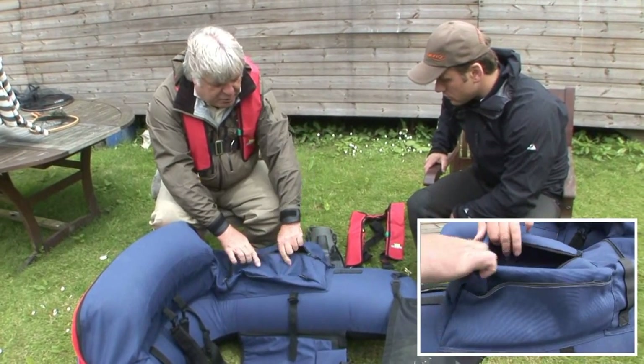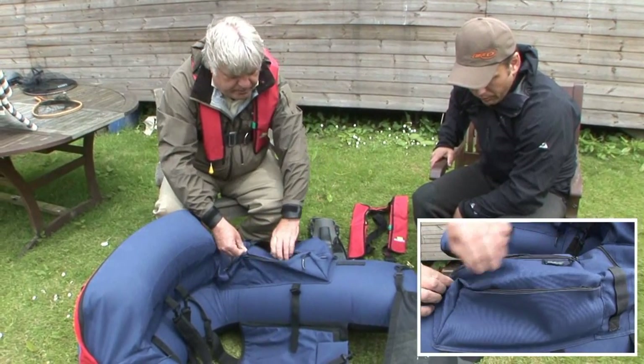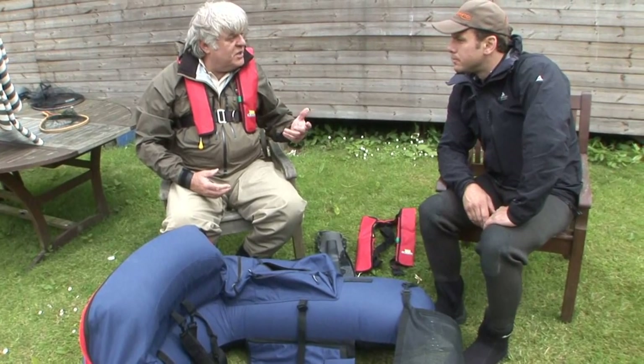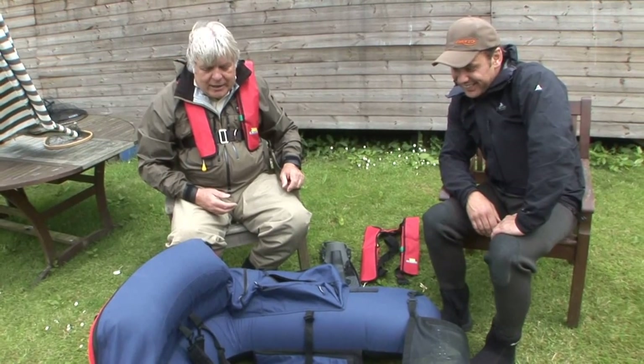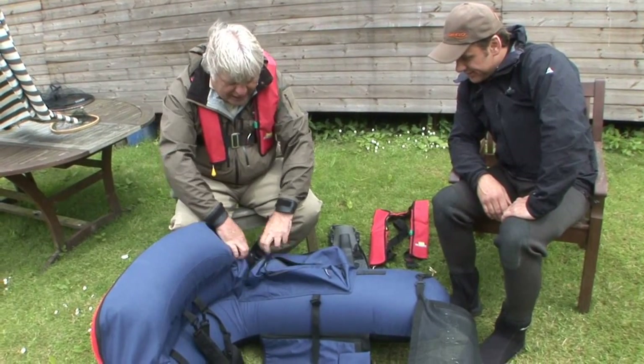And then you've got any number of storage compartments — big ones for flies, smaller ones for maybe leader material. The only thing you need to be aware of is scissors, forceps, anything that's sharp, for obvious reasons — you don't want them rattling about. But you've got loads and loads of storage space, all at hand.